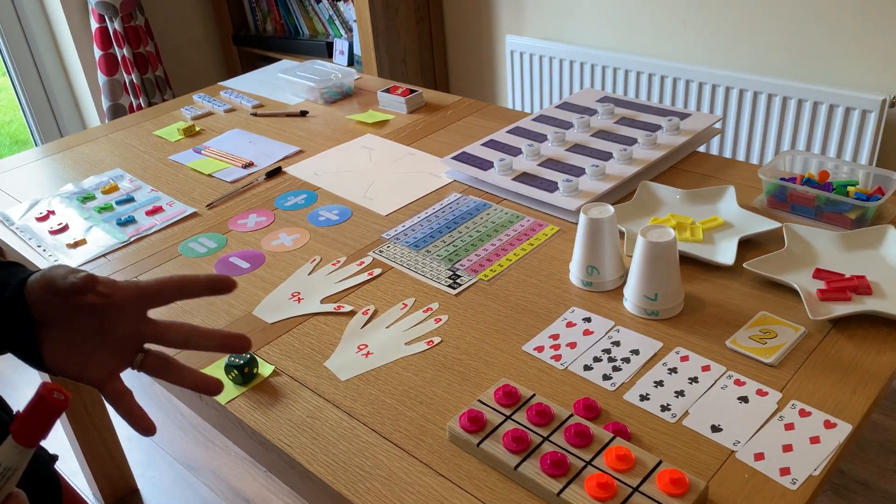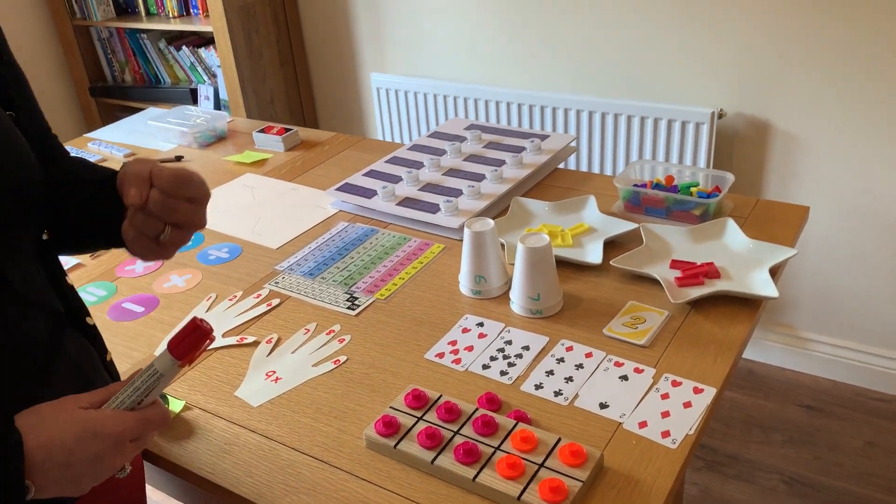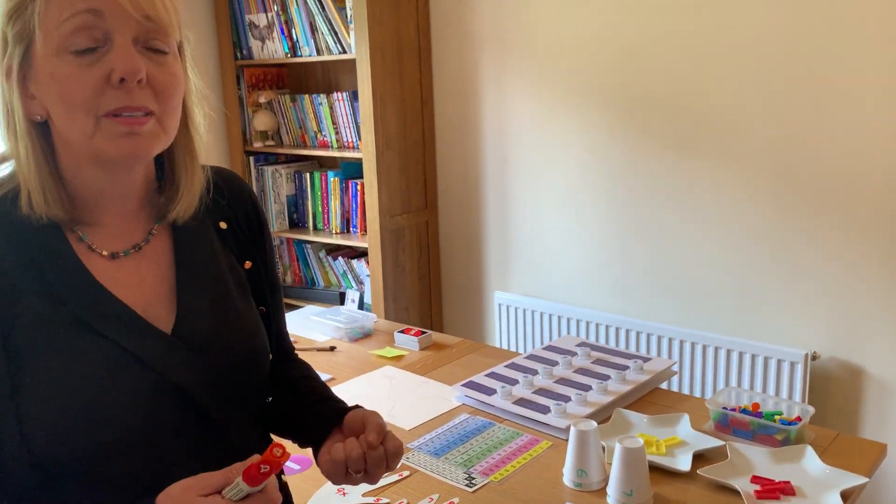Maths is very much about representation. If you're going to talk about the number 6, well what does number 6 look like? What does number 6 feel like? That's the majority of all the activities we've got on the table today — make that sum on the table come alive by using tactile objects.